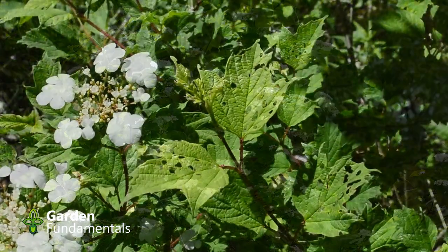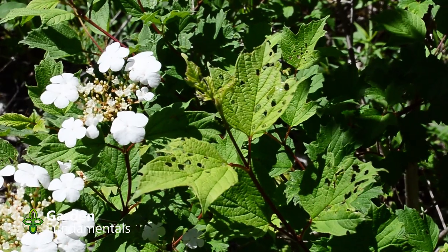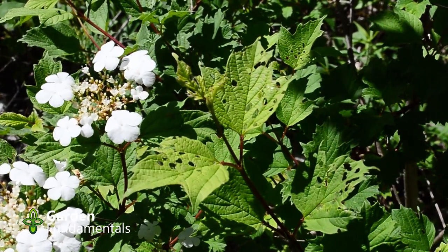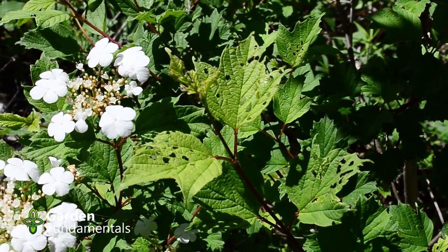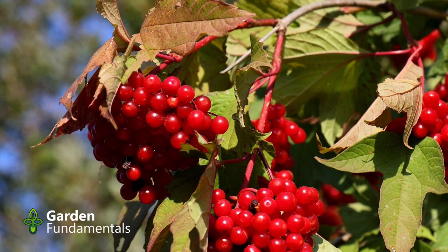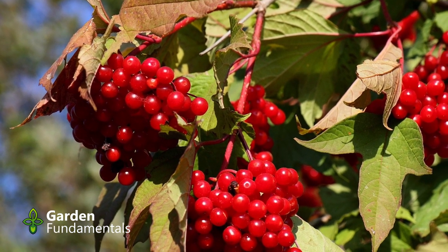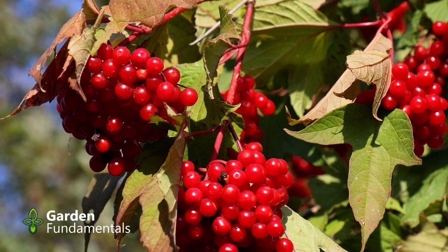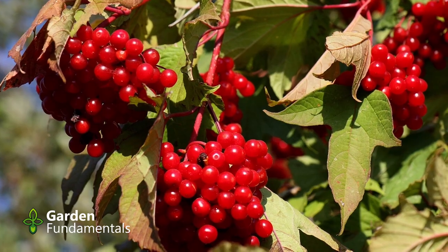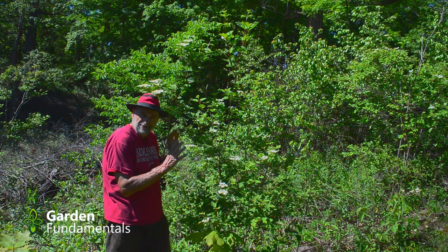The leaves themselves look just like a little maple leaf — it has three lobes on it. That's where the name comes from: trilobum. Most viburnums make some interesting berries. This one has very nice red berries that slowly during the winter get darker and darker. It's quite tart, but you can eat it. The birds really don't like it, so it stays on the plant, and the berries are at least as attractive as the flowers.